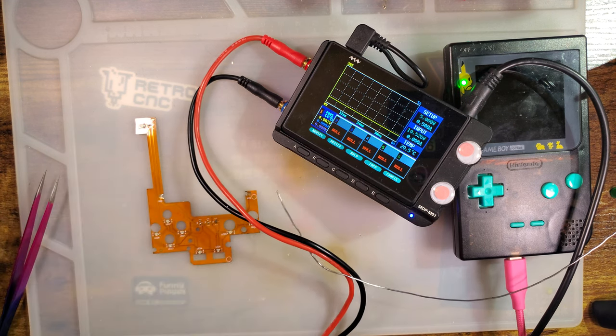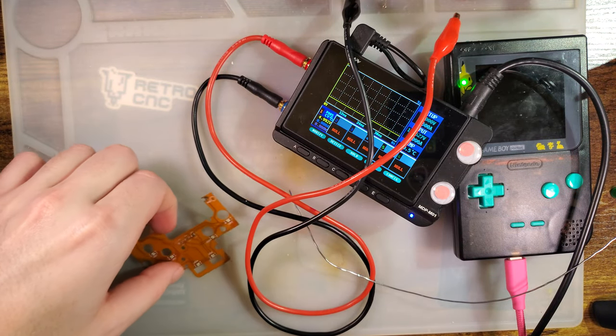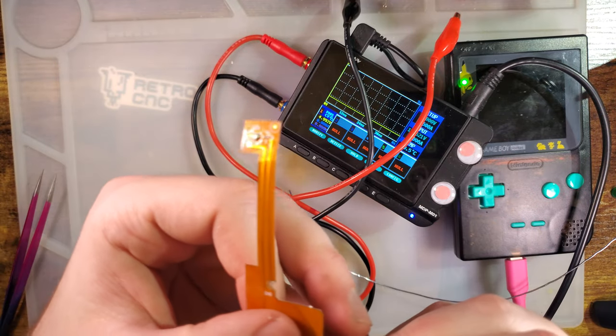My power supply doesn't have the precision to measure that low, and in this particular case I don't even think it's worth bothering with that low current.